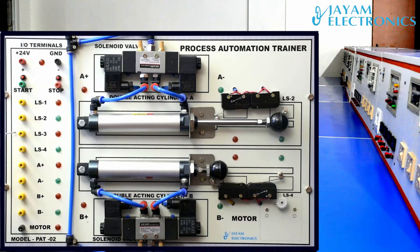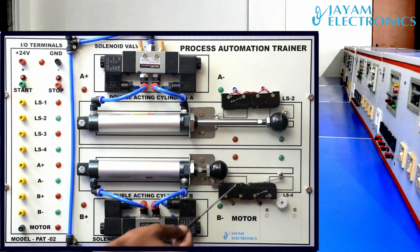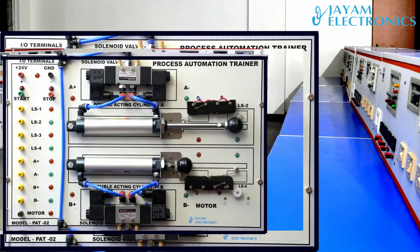LS1, LS2, LS3 — limit switch 1, 2, 3, 4. Limit switch 1, 2, 3, 4. When the piston moves, the contact opens and stops. The limit switch controls automatic forward and reverse.